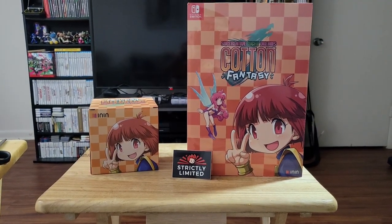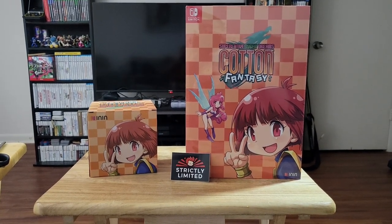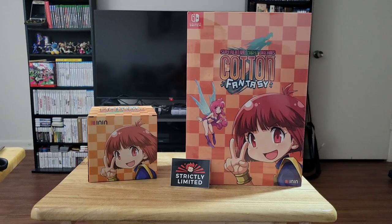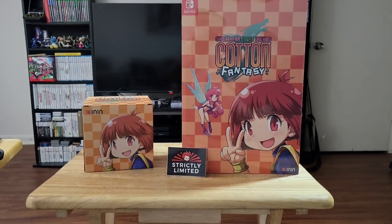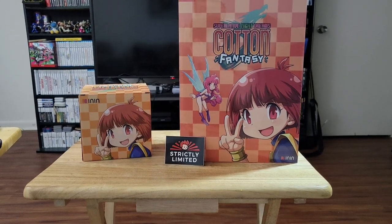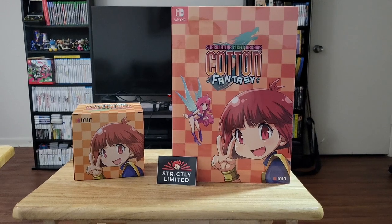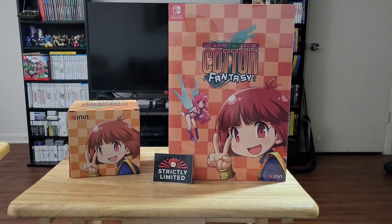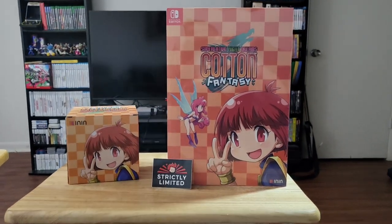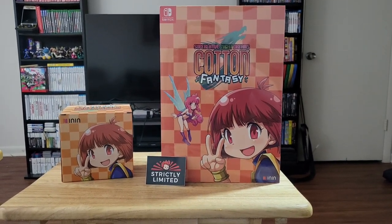So I got the collector's edition of Cotton Fantasy for the Nintendo Switch. I have never ordered before from Strictly Limited. I have ordered from Limited Run Games before. I will say they packaged everything well. This did come from Germany, which might be why it took a while to get here. But I'm going to go ahead and open everything up and we'll take a look.